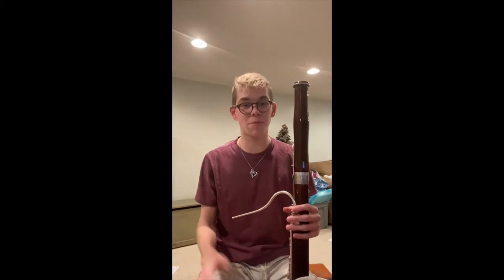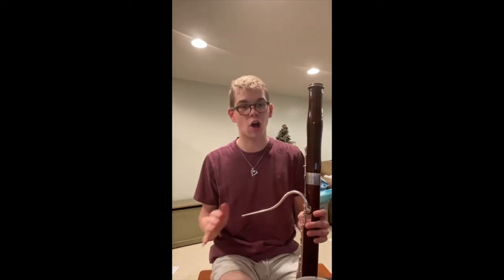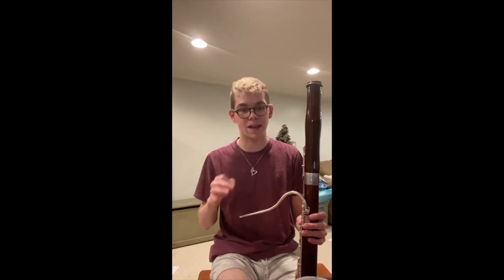Hi, welcome back. I hope you're doing well. This is going to be the second lesson of the online bassoon saga. Last week we were talking about and playing the first five notes of the B flat major scale. This week we're going to take it to the next level and learn all about the B flat chromatic scale and chromatic scales in general.